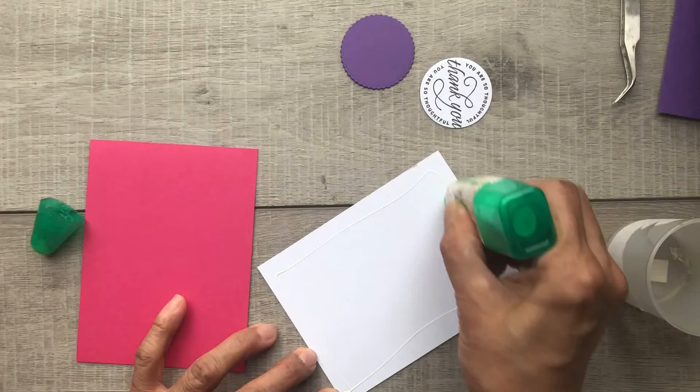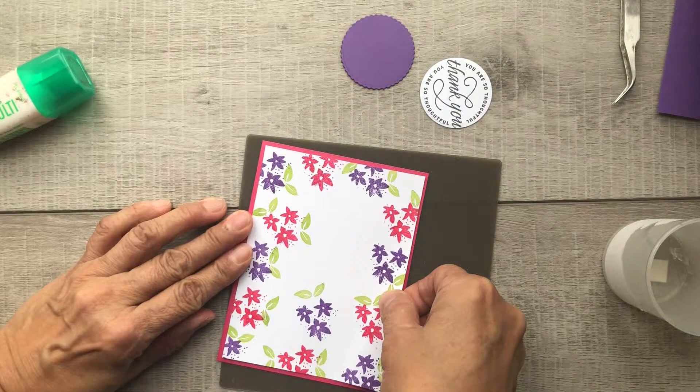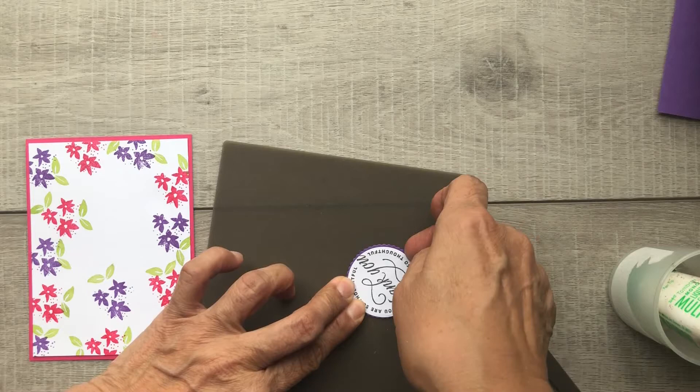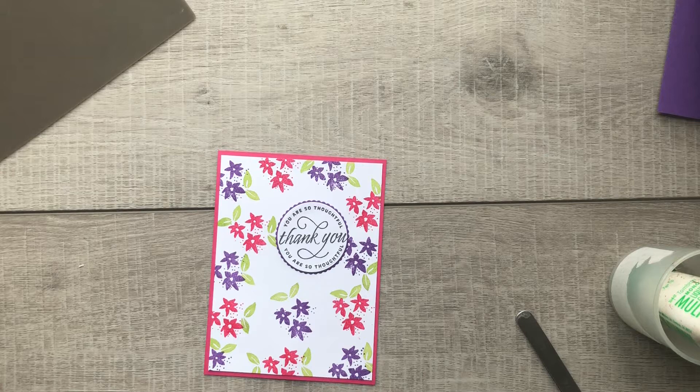Let's start to put our card together. Using my liquid glue, I'll go ahead and glue my white layer to the Melon Mambo cardstock to create a really nice border there. I'm going to do the same with my greeting, gluing the white circle die on top of the scallop circle to create a really nice border there.